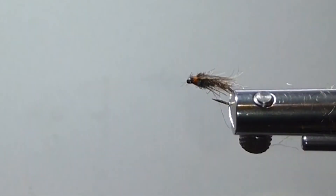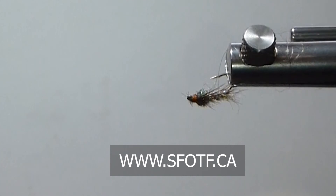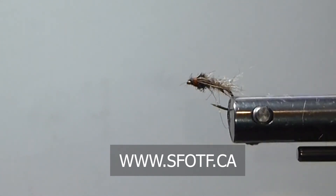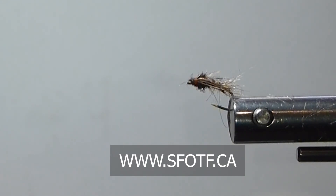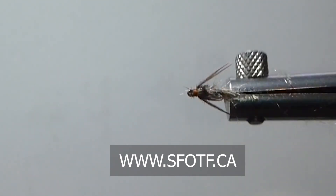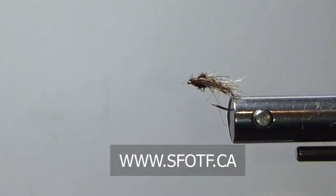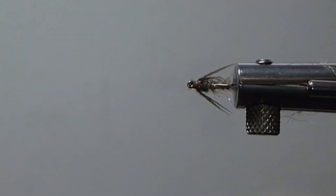Brent's little caddis pupa — you can tie that in the colors to match. Make sure you get your throat samples. It's definitely a trout staple when you go into the caddis hatches, and make sure you're pumping the fish and you'll match the hatch. It's very important — if you're not, it could put you out of the game. They do key in on these specifically. Thanks for watching, catch you next time.